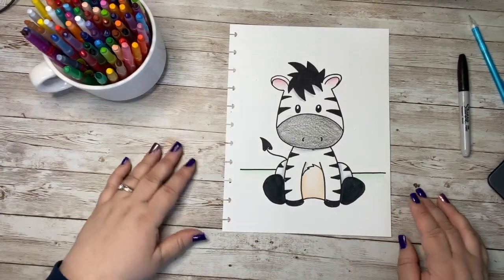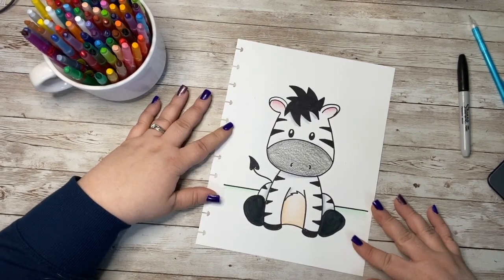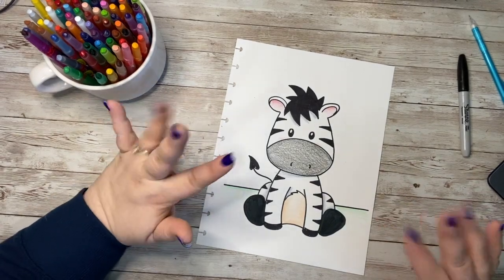I hope that you had fun drawing with me today. If so, please like, subscribe, and share the video. I cannot wait to see you again next time. Have a wonderful day. Goodbye!